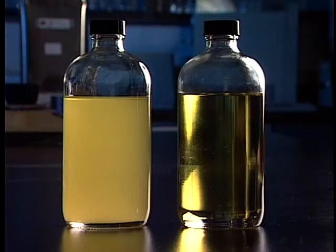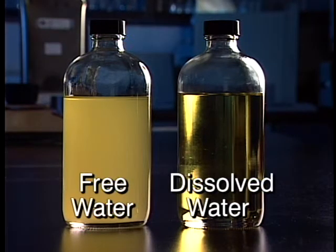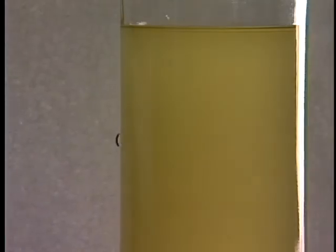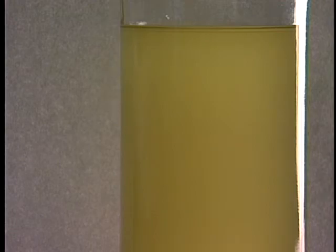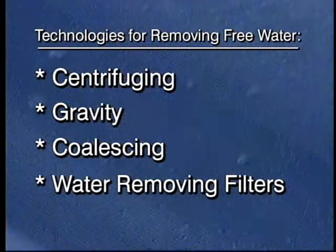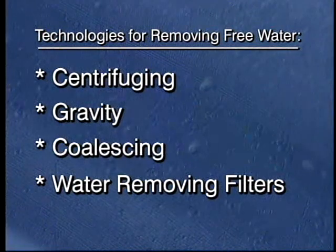Water in oil can be differentiated in two ways: as free water and as dissolved water. Free water plus dissolved water equals total water. Free water or emulsified water can make the oil appear cloudy. The water in this oil is emulsified, with water content above the temperature saturation level indicated on this saturation chart for insulating oil. Free water in oil can be removed using a variety of commonly available technologies.